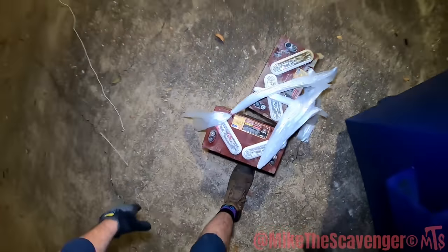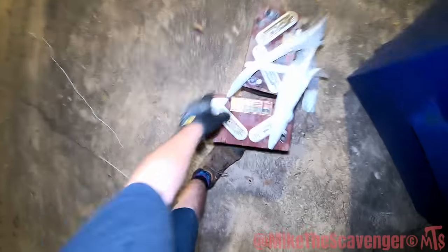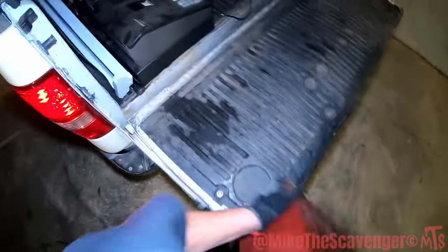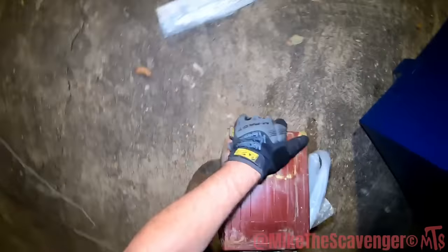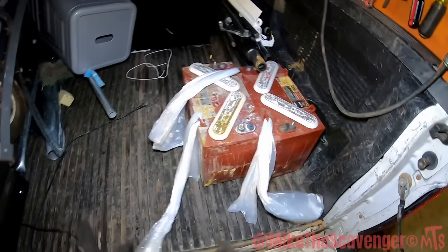Check it out y'all — there are a couple of big old batteries sitting right here for us. Yeah, those are big boys. All right, thank you Mr. Coffee Cup — you know who you are. I don't know who you are, but you know who you are. That's nice.